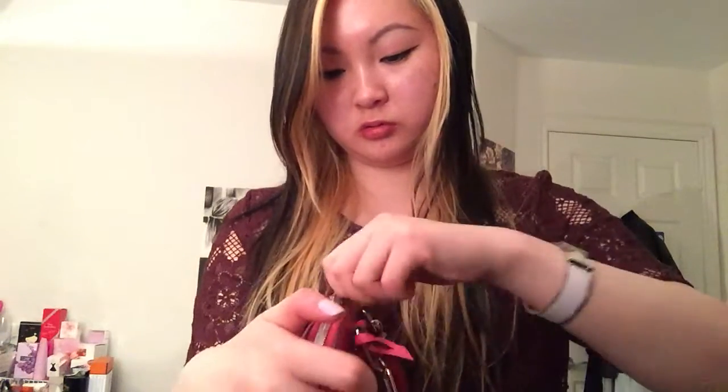And my Dior Lip Glow. I would also put my cell phone — my iPhone 6 — in there as well. So I'll zip it up. Here it is all zipped up.